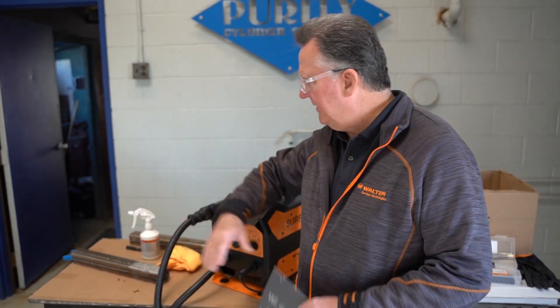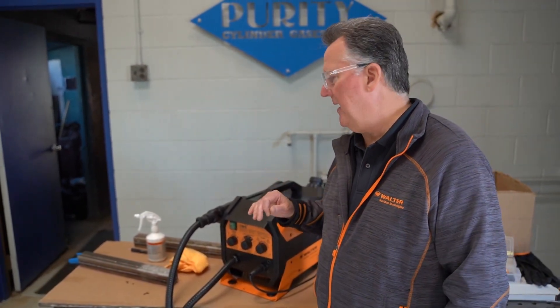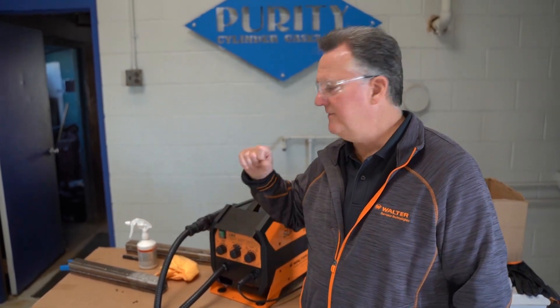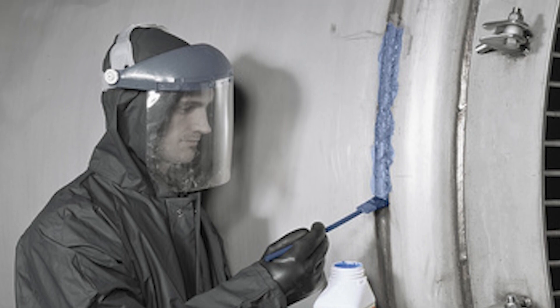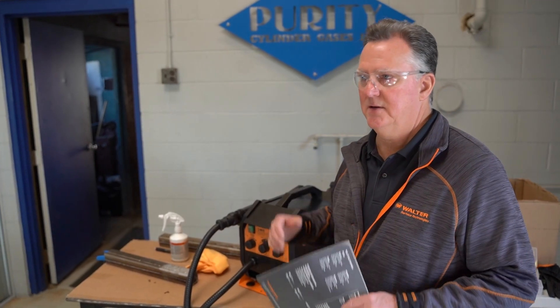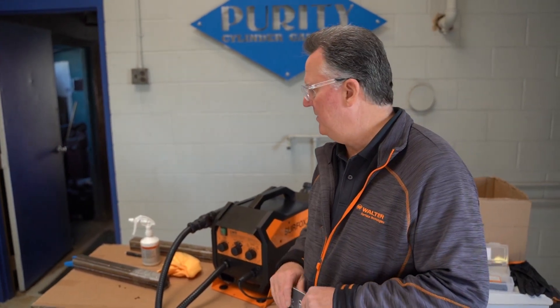The old way of doing it is using a non-woven hand pad to get in there and clean it up, which is kind of time consuming and labor intensive. Or pickling paste — a lot of people use pickling paste, which is the old school way of doing it and is very toxic. It's not good to be breathing that in, so it's not a good way to do it.